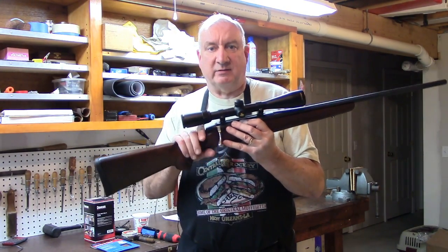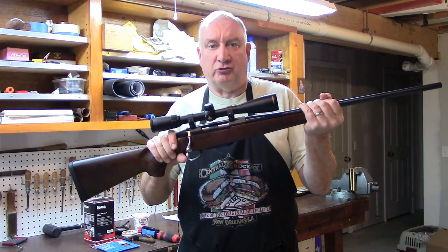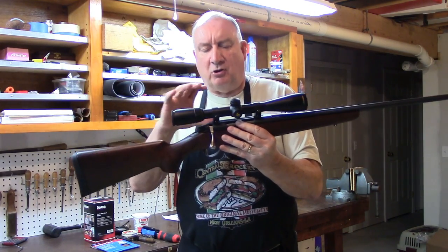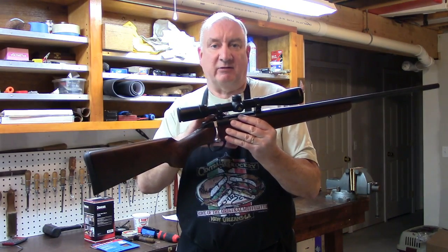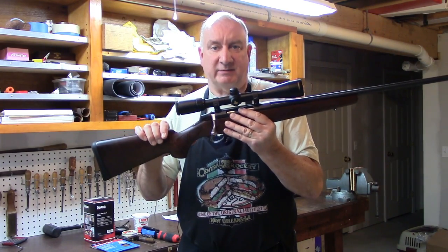Without that stabilizing fore-end pillow, the gun becomes unstable. So in order to stabilize the action, it's necessary to do both. You just don't hog out wood and not stabilize the action.